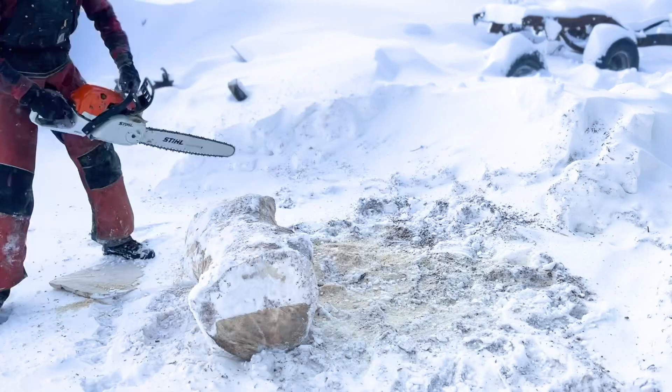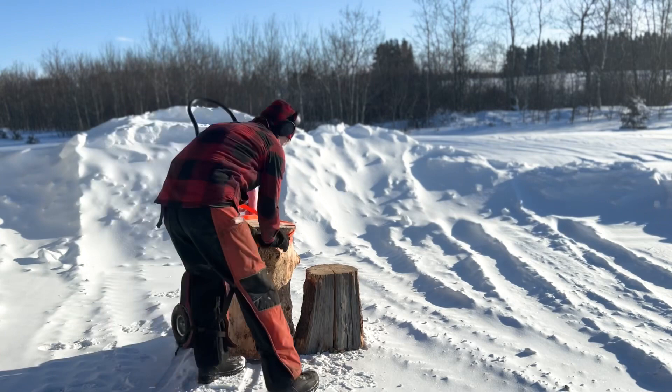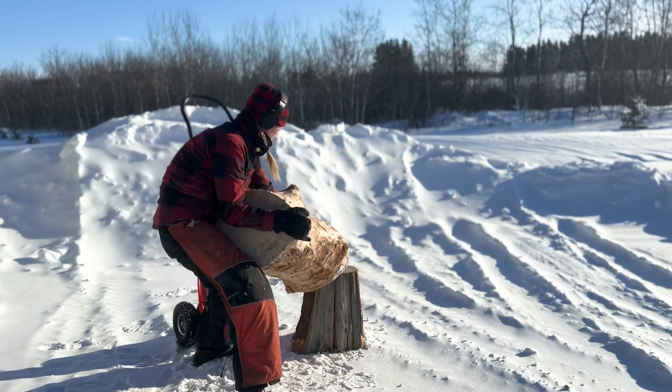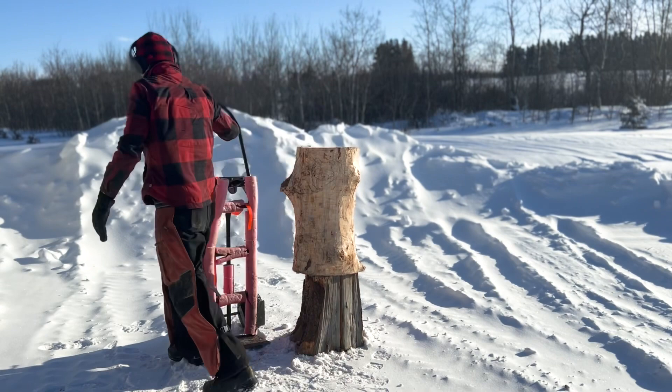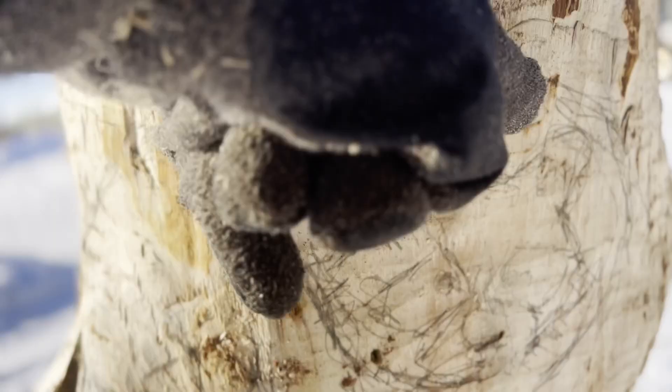Now that the log is relatively leveled, I place it onto another stump to elevate it for easier access while carving. The weight of this log is around 100 pounds, so it's heavy enough to stay in place. It's about time to start the carving, so let's review the outlines. My first cuts will be the outline of the holes in the log where the raccoons will be peeking out of. I'll have to be careful not to cut over top of the raccoons themselves.